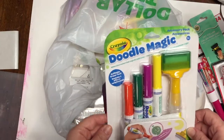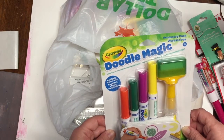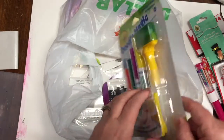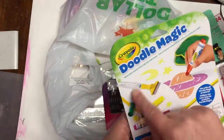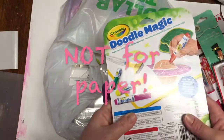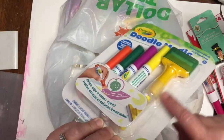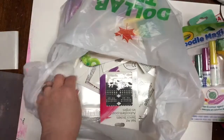These are Doodle Magic by Crayola — swipe, wipe, and color. It's an accessory pack of watercolor markers that magically swipe away. You have a little brush here that you can fill with water to clean off the water-based markers, and there's also a cloth inside. They show it being used on a vinyl mat, but I want to try these for watercolor effects in my art journals. The brush tool is a neat thing to have in my crafting supplies, and for $1.25 I can't go wrong. I got two of those.